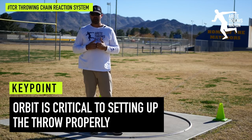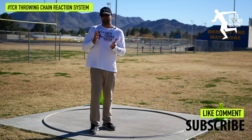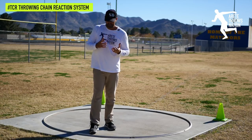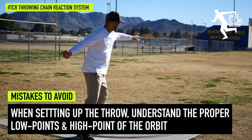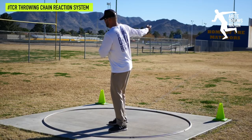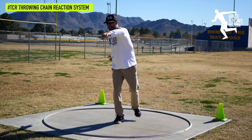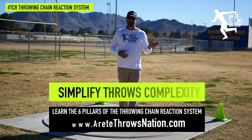The key thing to look at is that the orbit is really critical to setting up the throw properly. Oftentimes with beginning throwers, they have it in the reverse order. The difficulty becomes that when they're supposed to have a lower point and then a higher point to hit the second high point, instead they're hitting a low point, backing into the throw, and coming off the right leg.